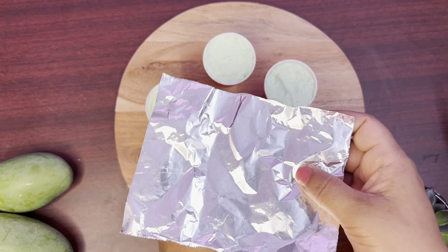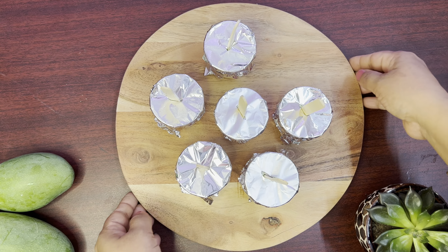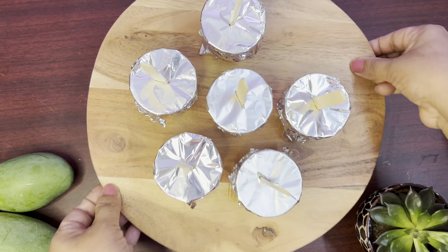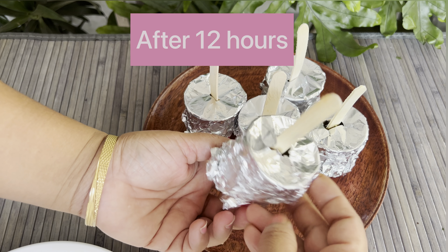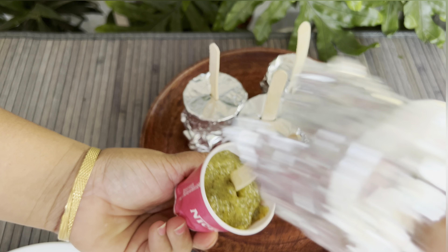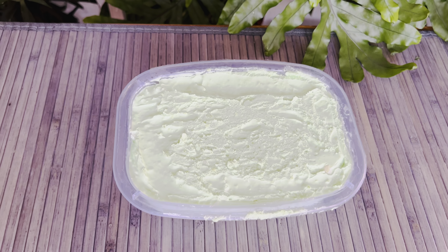Keeping the ice cream in an airtight container will prevent ice crystals from forming. The first ice cream I like for its sweet, spicy, and raw mango flavor. The second will melt in your mouth — its sweet and sour taste with smooth texture will make your day.